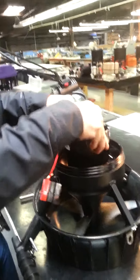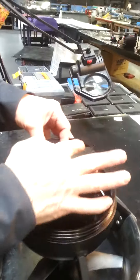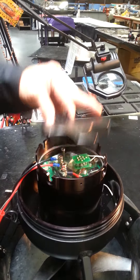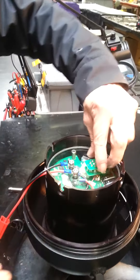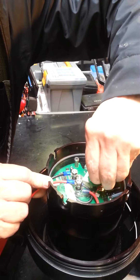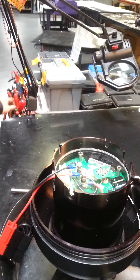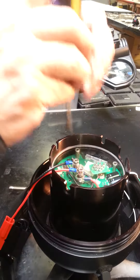Ready? I'm going to remove, okay? This is the front. Out. Do this. You have to remove that one. Remove this.